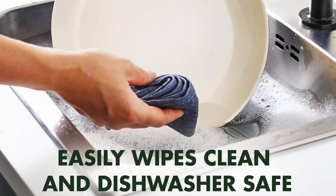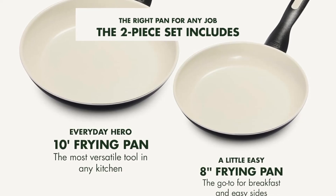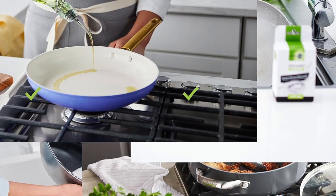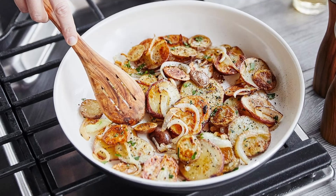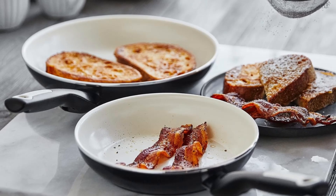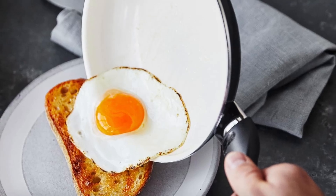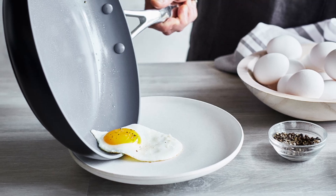The Green Pan Rio 8-inch and 10-inch frying pan skillet set is more than just cookware — it's a commitment to healthier, safer, and more enjoyable cooking. With its non-toxic Thermalon ceramic coating, durable diamond-reinforced construction, and user-friendly design, this skillet set caters to both beginners and seasoned chefs alike. Its stylish look and easy cleanup add extra value, making it an excellent investment for your kitchen. If you're ready to upgrade to cookware that prioritizes your health without compromising on performance or convenience, the Green Pan Rio set is the perfect choice.